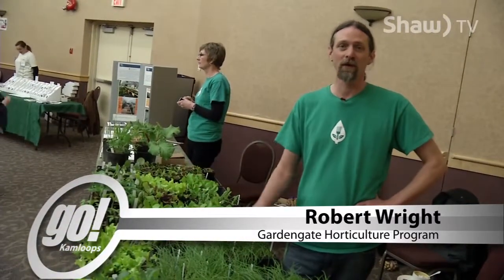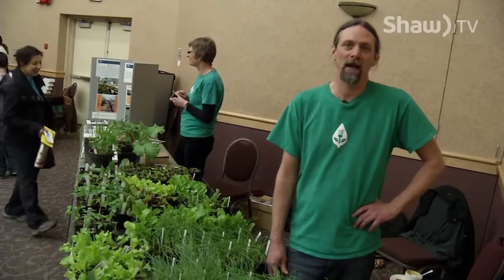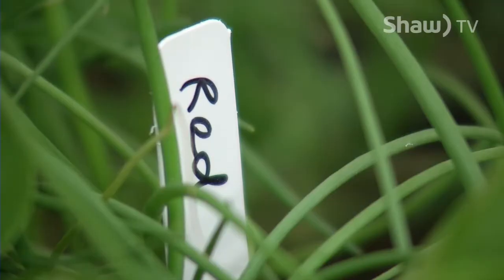If all you have is a balcony, just start with some container gardening. You can do just about anything in a container, just like you do in the ground — it just takes a little bit more care. And if you don't even have a patio, there are things you can do inside. You can grow tomato plants inside, you can grow your own herbs. Just start small and work your way up from there.